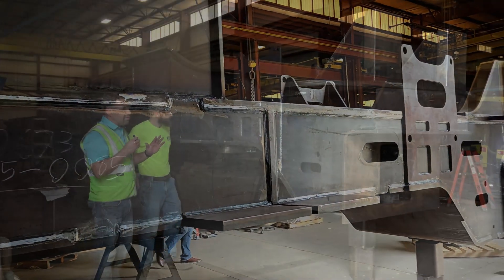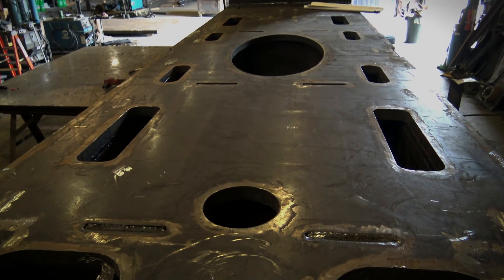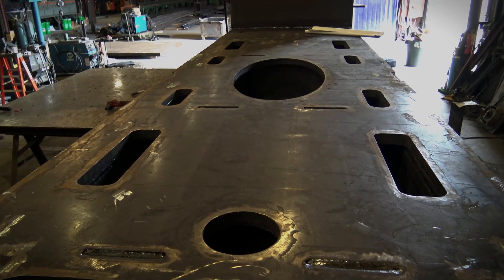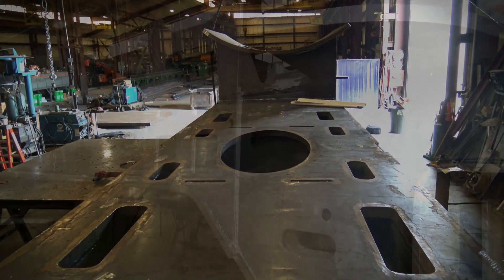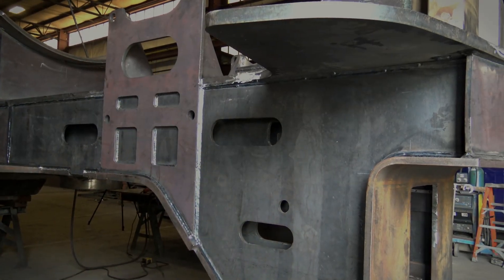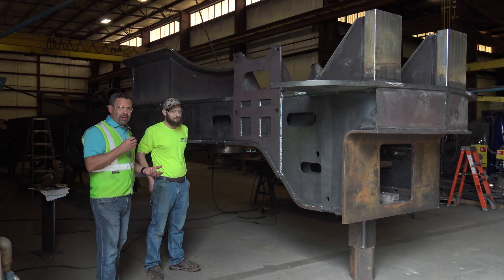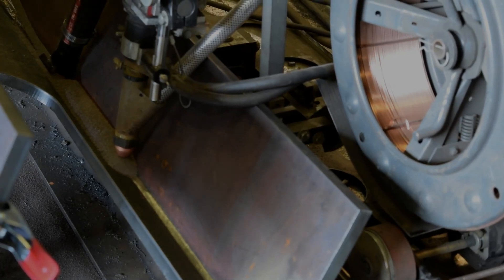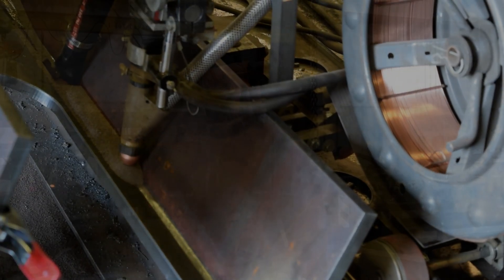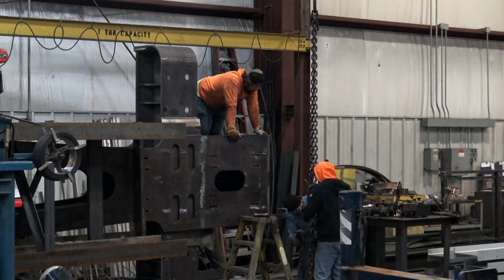These guys have been fabulous to work with throughout the entire process. We had to make some changes along the way and they were very adaptive, helped us out, and came up with extra solutions. As you can imagine the complexity of manufacturing this — everything had to be done in the correct order. It's kind of like painting a room: you don't want to paint yourself into a corner with no way out. Every weld had to be pre-planned; it was more of a game of chess. Their team did a great job of planning that all out and bringing this to fruition.